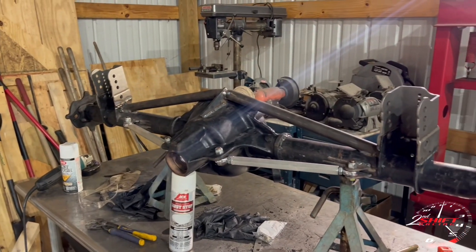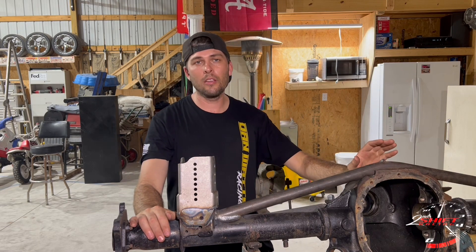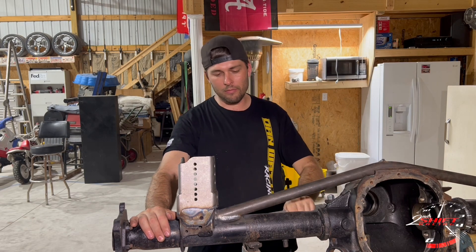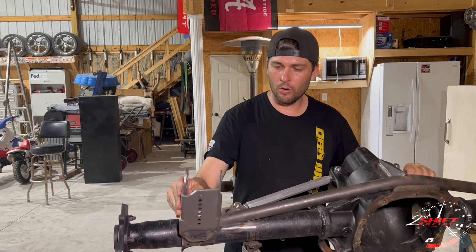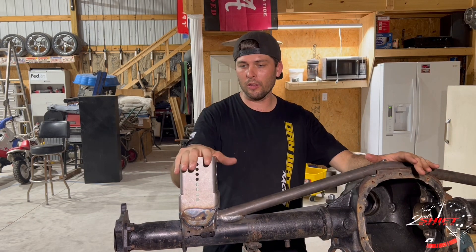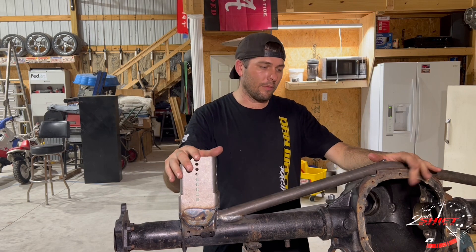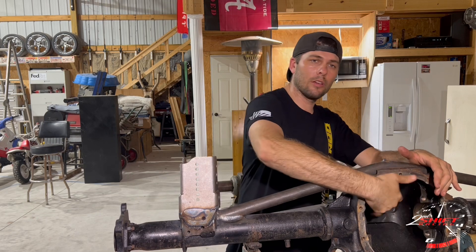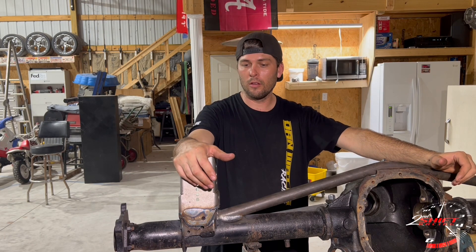So we have a braced axle and relocation brackets — now I just got to get some guts in it. To recap: this is an 8.8 housing out of a GT car, with a TMZ bottom brace welded in place. The front has UPR front braces going from the diff all the way to the outer tubes. These are Racecraft relocation brackets for an 8.8 housing. They have instructions on the website on how to mount them, but this video was just to show you in person since there were no pictures. Next video we're going to throw some guts in this and try to get it back in the car — hopefully a solid axle put together.